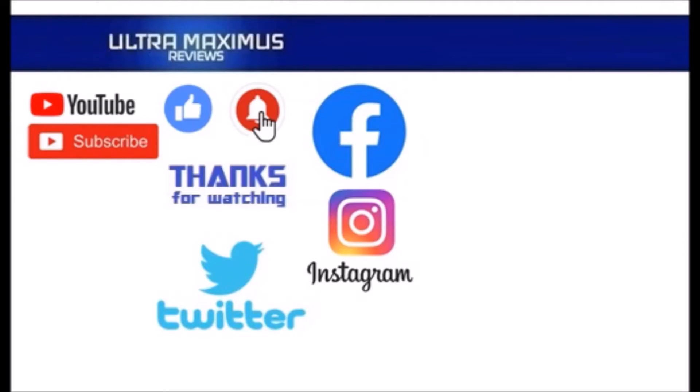Make sure to click all the things — subscribe, like, and hit that notification bell for new videos. And follow me on all the social medias: Facebook, Instagram, and Twitter. Links in the description below.